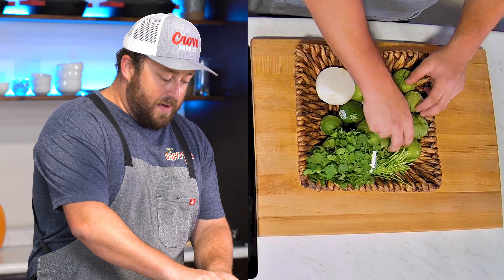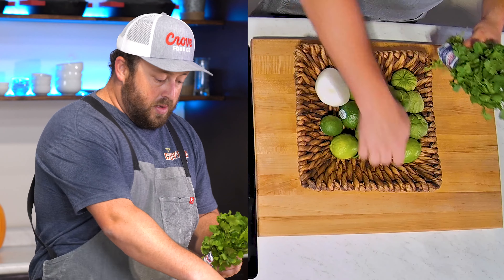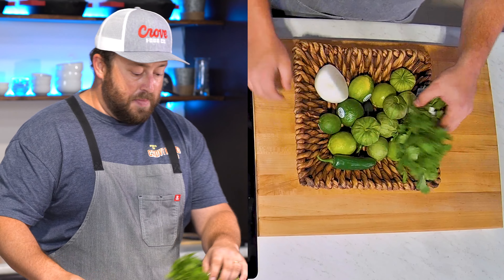For the ingredients, all we have are tomatillos, white onion, cilantro, jalapeños, lime, and a little bit of seasoning.